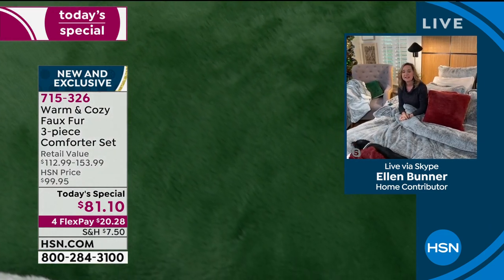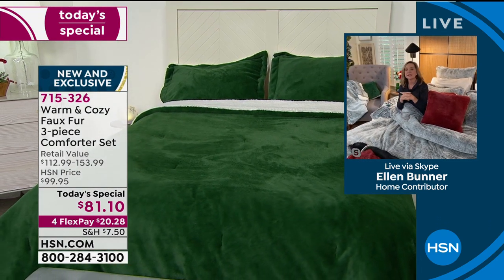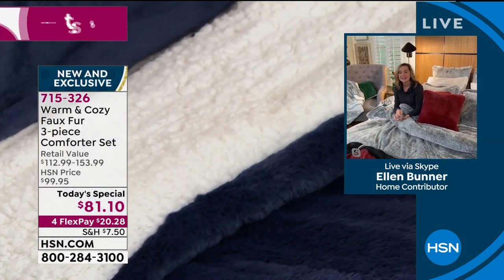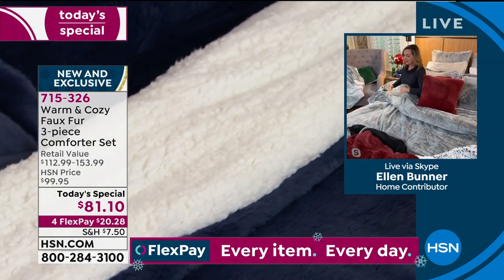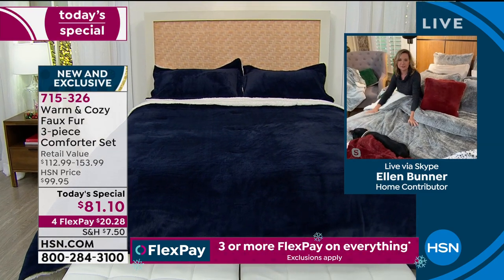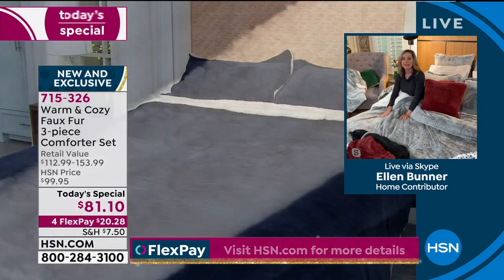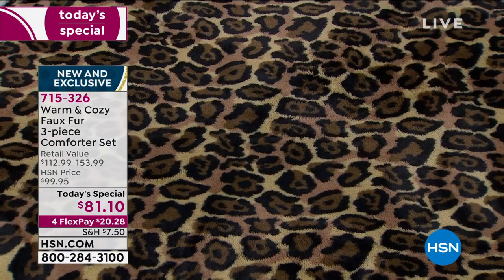Think not only of every bed in your home — maybe that cold drafty room or your master suite — but also think about gifts. If you send this to someone you're not going to see this holiday season, it's an amazing, luxurious but practical gift. As pretty and elegant as it is, it's washable and warm and cozy. I see faux fur throws in catalogs priced about the same and you can't launder them and they're not very soft — all for the look. We didn't do that here; we gave you the look and the practicality.